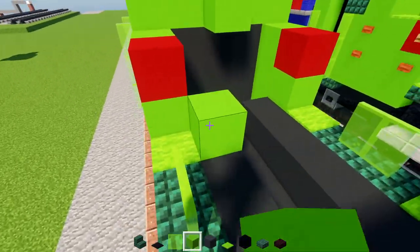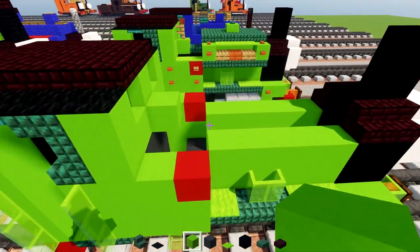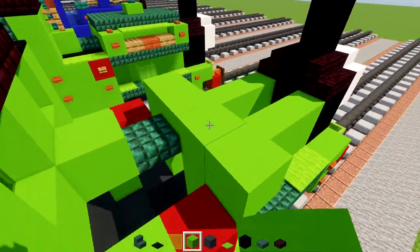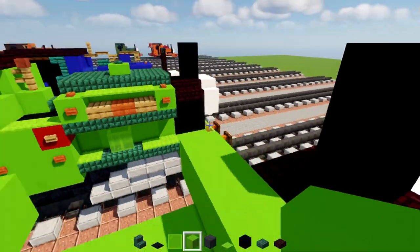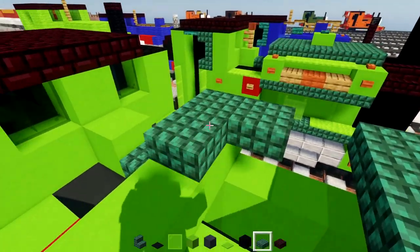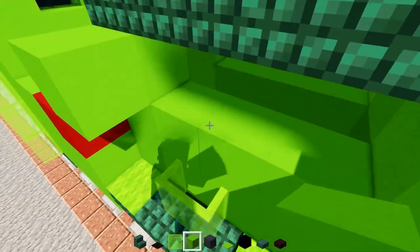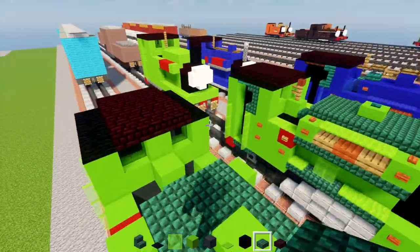Make an inner wall two blocks tall of lime concrete on the side; do the same on the other side. Add a dark prismarine slab here, then lime concrete five blocks wide like that, and in the front make another five blocks wide. Then add dark prismarine slabs two-by-three in the front and two-by-three in the back, lime concrete in the middle, and slabs on either side. Fill in the inside with lime concrete.